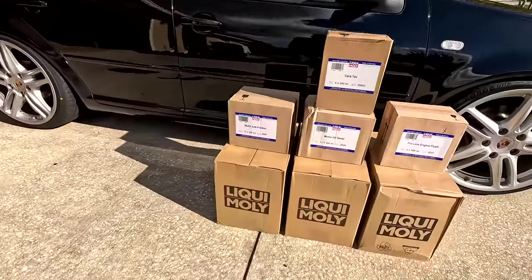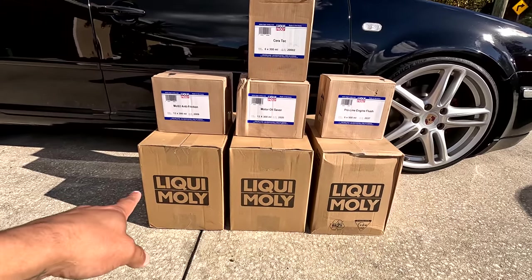We have a ton of products here and first and foremost, massive thank you to Liqui-Moly for sending all these awesome products. We actually have products here to cover all the cars: that's Miley, the Savoy, the Pink Floyd, the Mark 4, and the Mark 2. Massive thank you, Liqui-Moly — if you're not already following them, check them out.